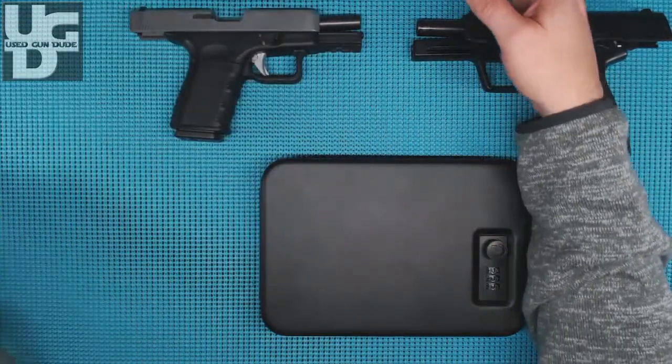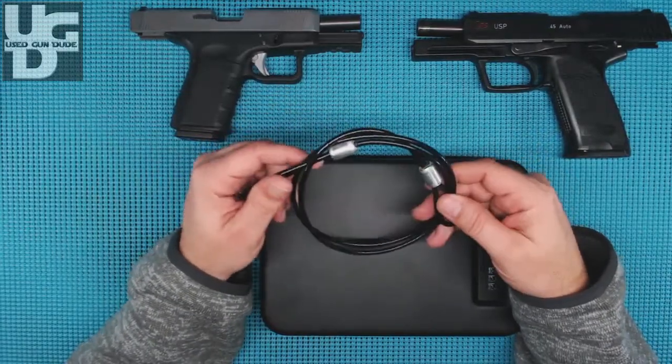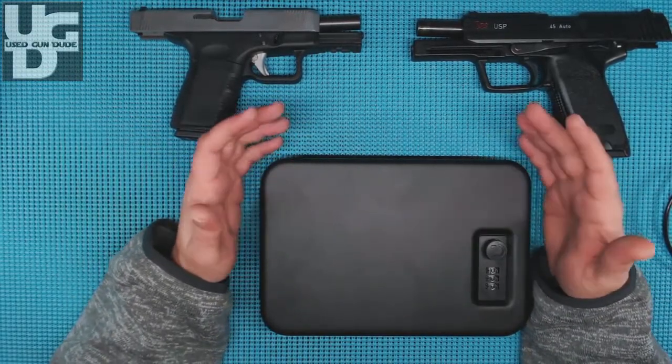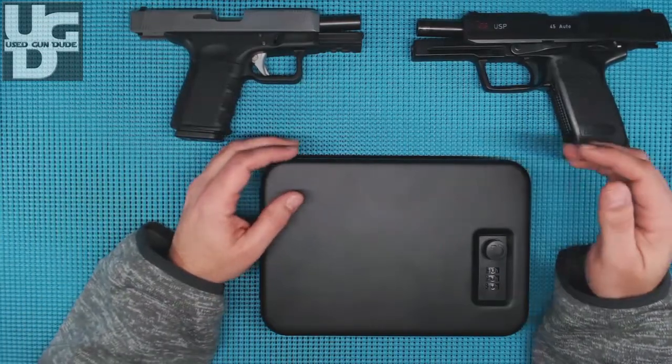The cable is kind of a unique feature, and we'll touch base on that. Again, my goal is to bolt this into my car for the once or twice a year that I've got to put my firearm away because, God forbid, they don't want me in that building with a firearm.